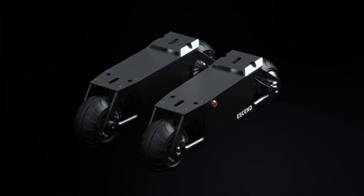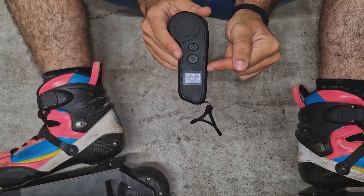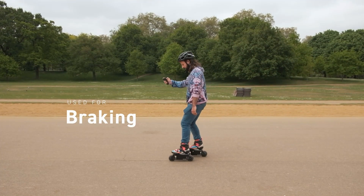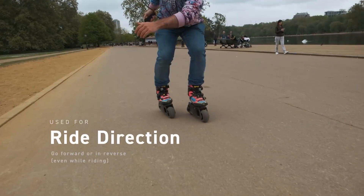E-Send Blades feature two skate platforms, controlled by a wireless remote, which is used for accelerating, braking, tracking your journey information, and even going in reverse.